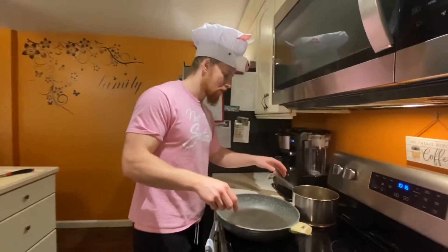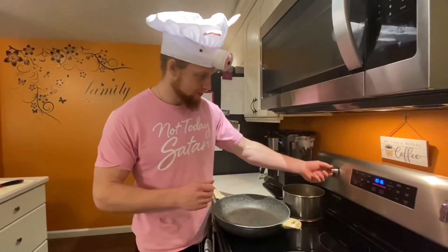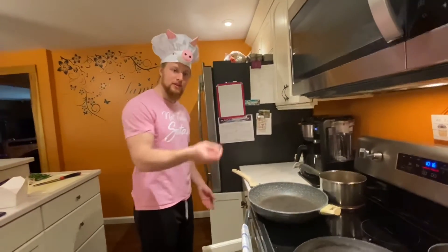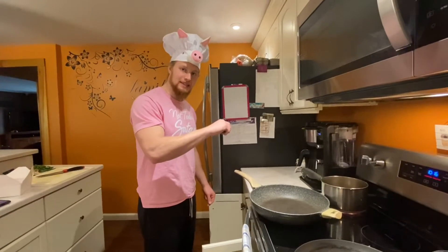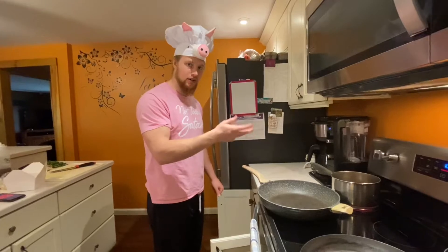We need to get it to a boil, so I'm going to put it on pretty high heat, wait for it to boil, then reduce the heat down to a simmer, give it a stir, and continue to monitor the water levels.